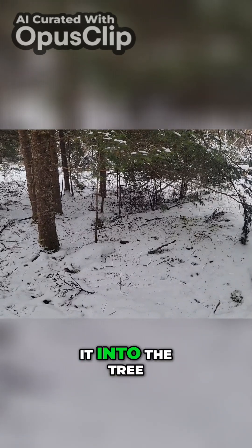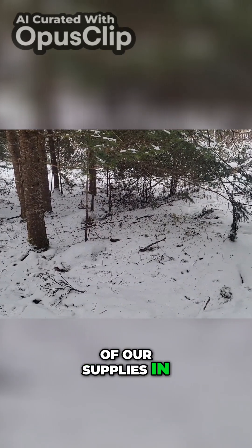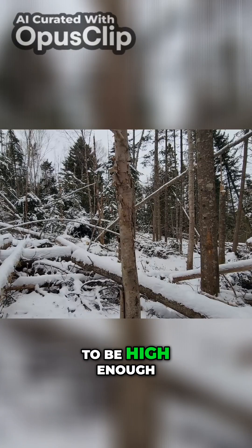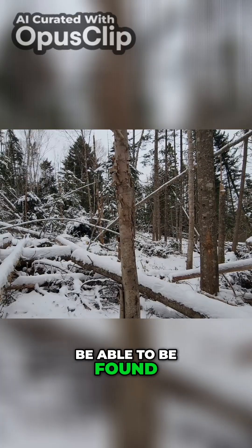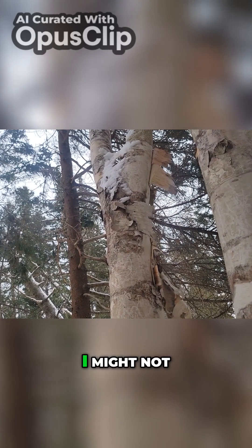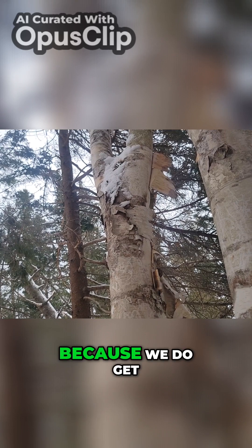Pretty straightforward — we just kind of stuck it into the tree and that's going to hold all of our supplies. Now where I live I can certainly put it in a smaller tree like this, where it's going to be high enough off the ground that it's not going to get filled with snow and it's still going to be able to be found. However, on something like this, if I place it here, the container itself could potentially get frozen and I might not be able to retrieve it.